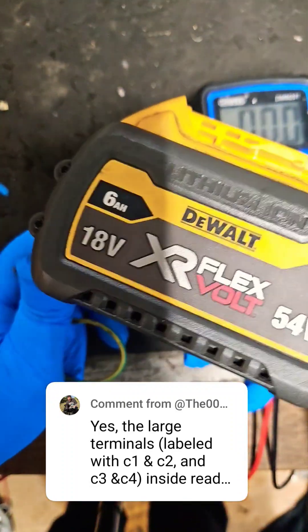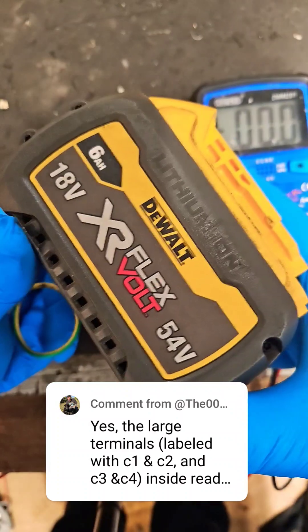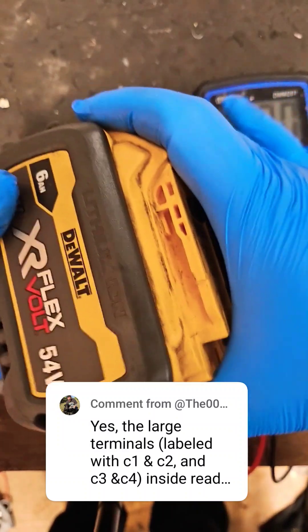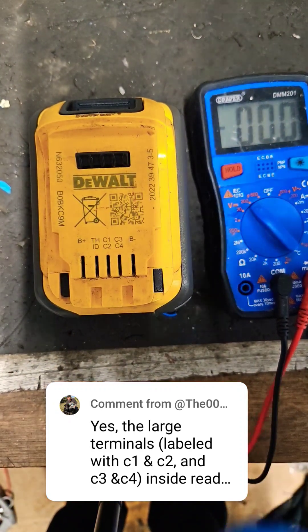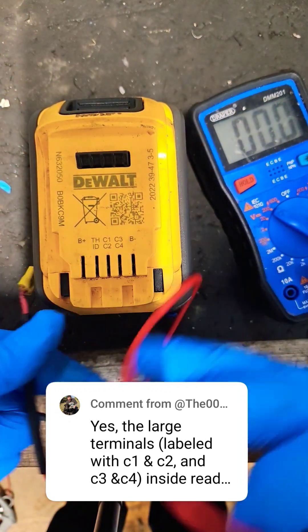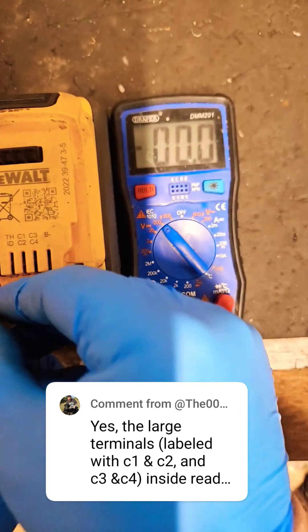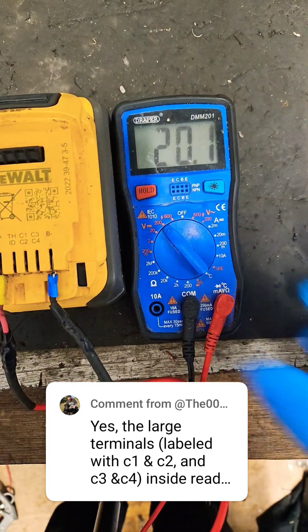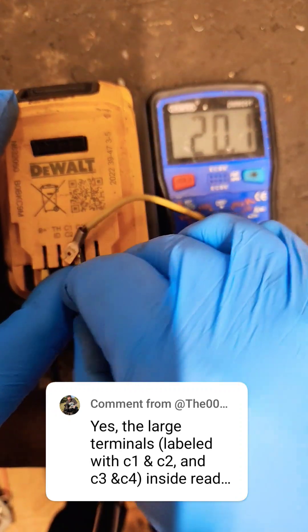Just answering a comment from 000 buckshot regarding one of these flexible batteries. There are two outputs: the lower output and the higher output. I'm going to show you how to measure both. This is a fully charged 6 amp-hour battery, and if you measure the output coming out the top at the start, it should be around 20 volts — there we are, 20.1, that's near enough perfect.